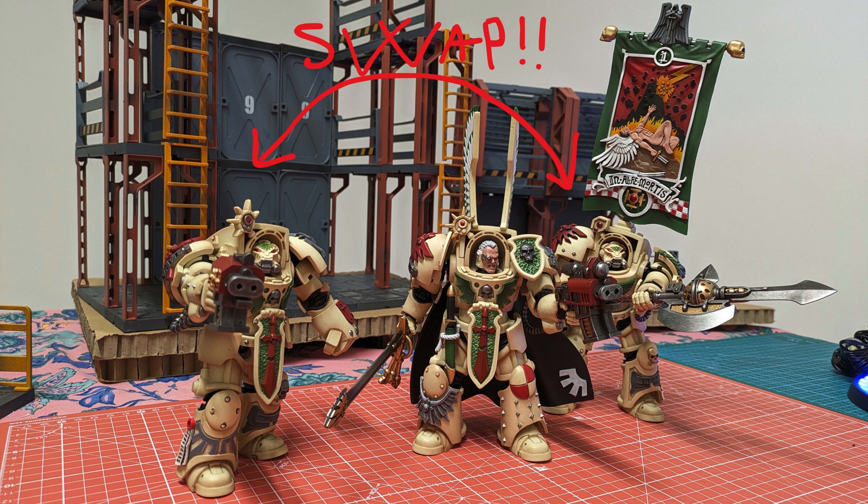The strike master and the ancient are also provided with a knife and scabbard. You plug them on the front and can extract the knife to wield it in your poses. I won't do that in my case, since I am a firm believer in terminators with huge weapons.